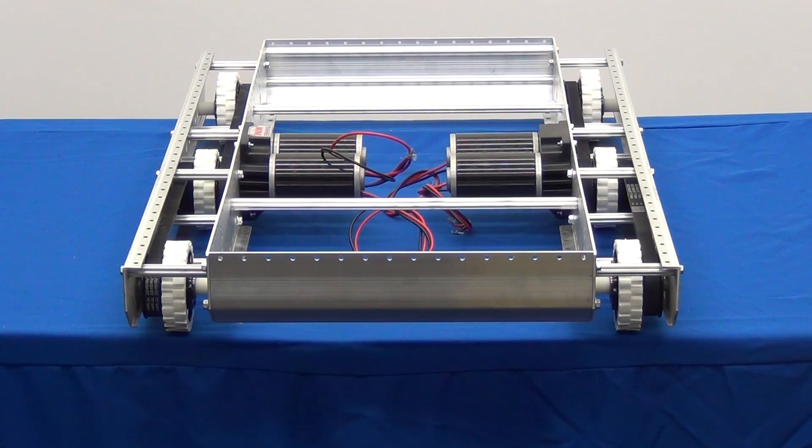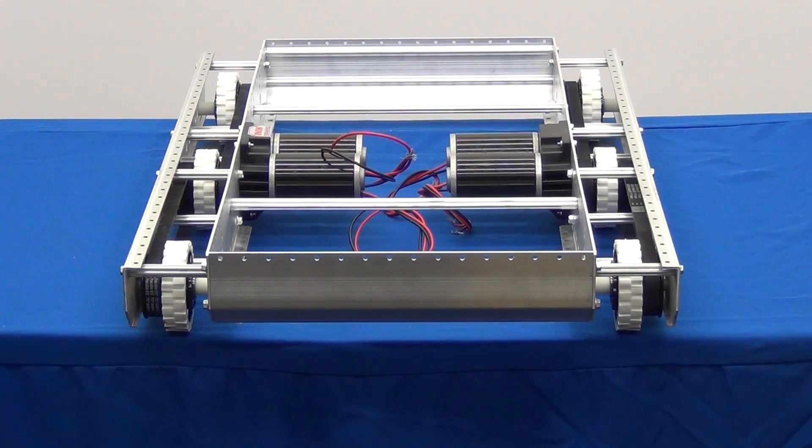Congratulations, you have successfully assembled the AM14U drive base in a long configuration. If you would like to increase the capabilities and functionality of your AM14U drive base or add upper mechanical components, visit andymark.com/am14u.